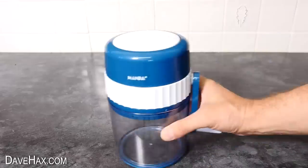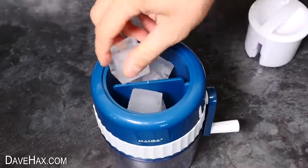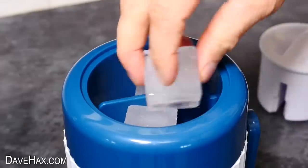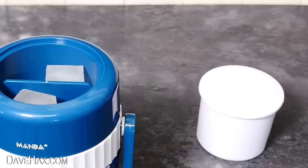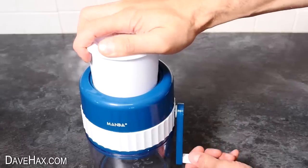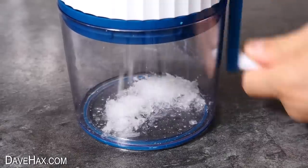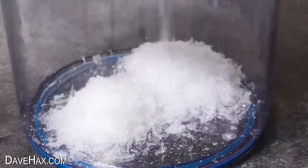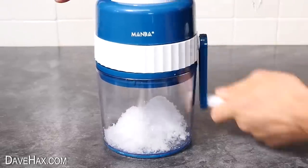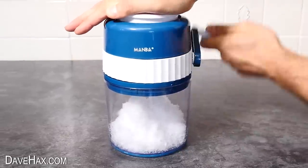To use this shaver, we remove the plunger and fill the top up with ice. Unfortunately it's only big enough to fit two cubes each side of the centre plate, but we can always add more later. Next we place the plunger back on top and keep a little bit of downwards pressure applied whilst we rotate the handle. Straight away we start making ice shavings, and it doesn't take long to shave all four ice cubes. It's actually really cool — it feels like we're making snow.